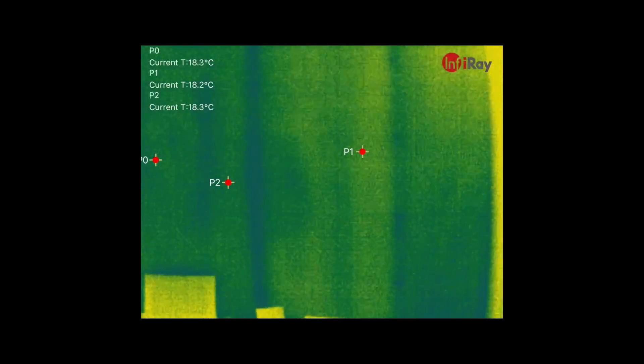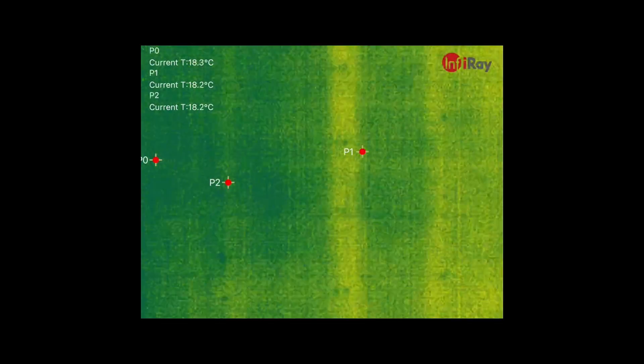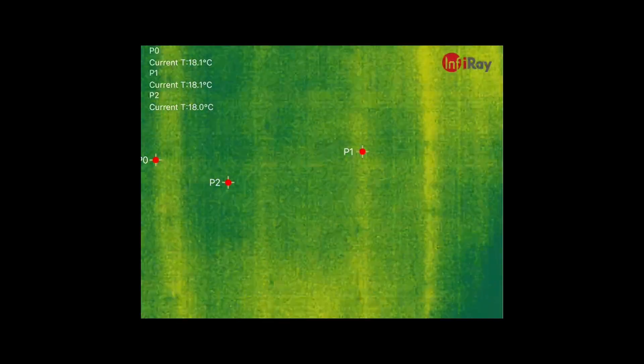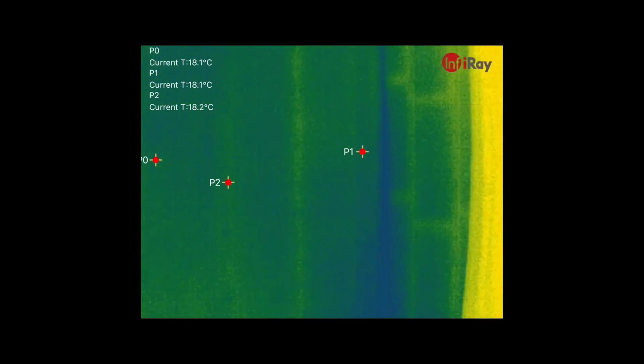There really is no end of handy uses for a thermal camera, including showing you where stud partition work is behind a plasterboard wall. Here you can see one of the walls in my house which is partitioned, and you can even see the nails showing up on the timber.